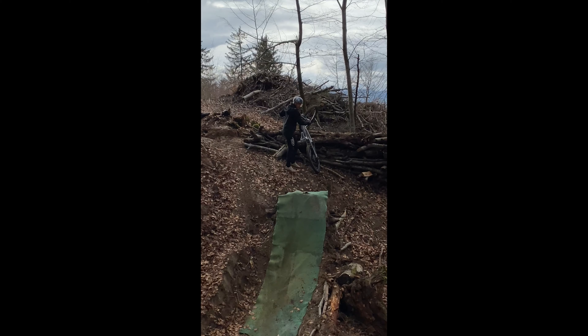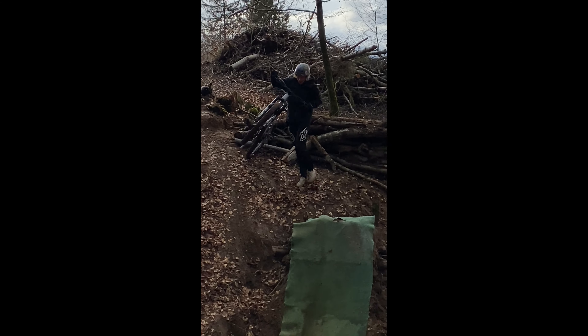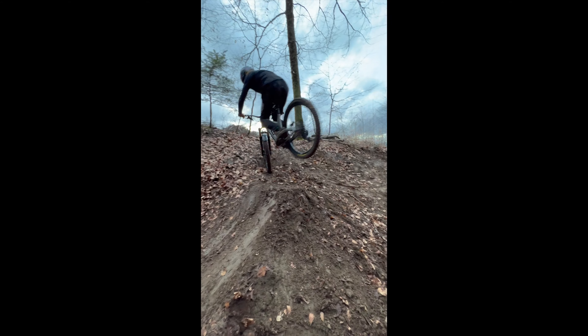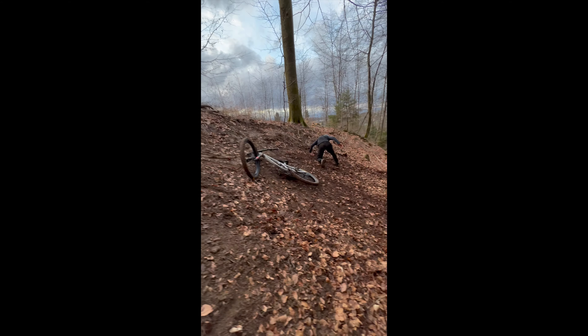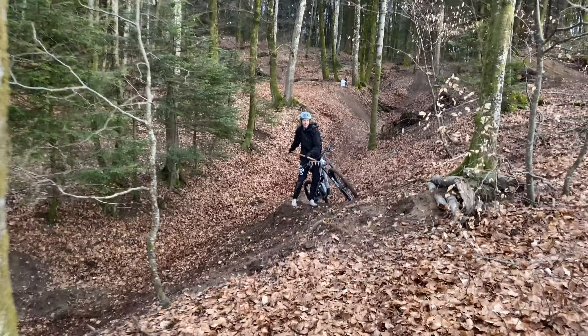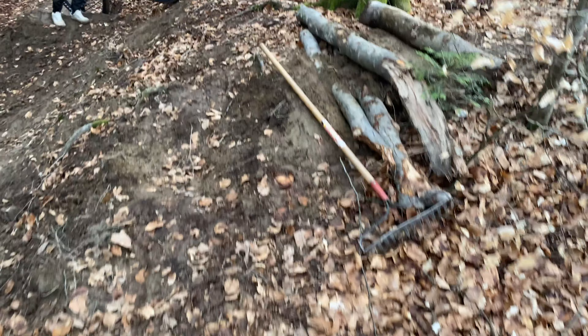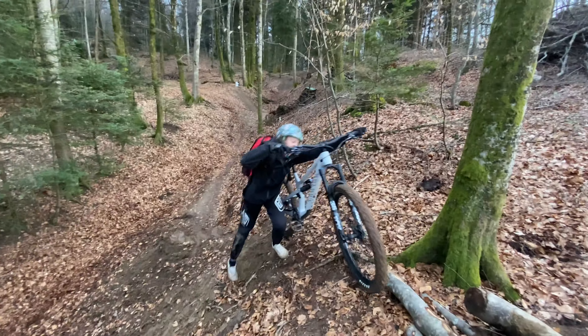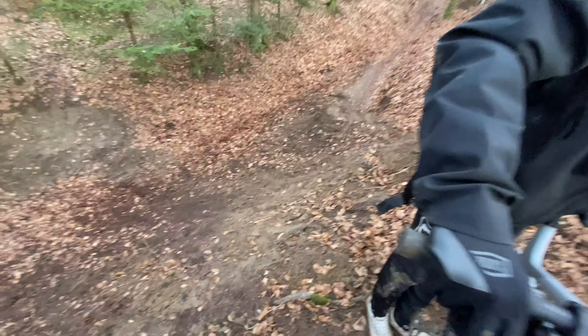Oh my god, are you okay? You went fast. All right, this is going to be the outro. It was a little bit too wet to ride today. Thanks for grabbing the rake, Zach. That's going to be it — we didn't get to do too much and it didn't fire that crazy. But it was still kind of fun just to be out here.